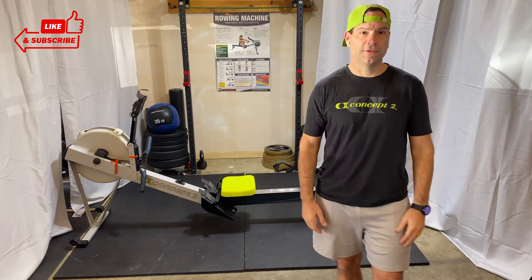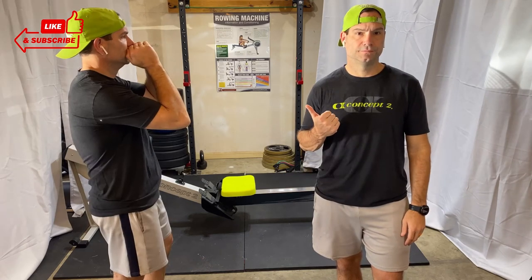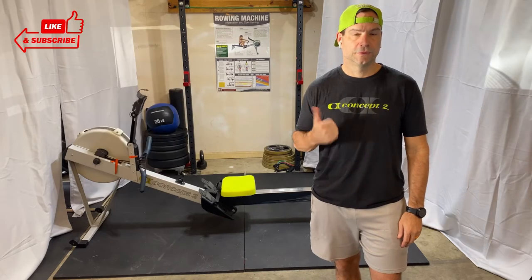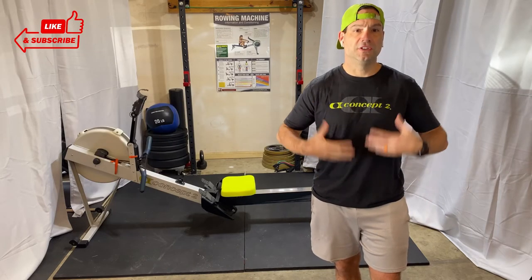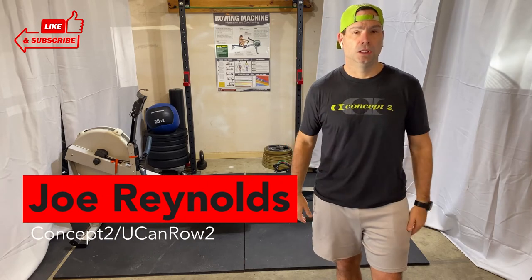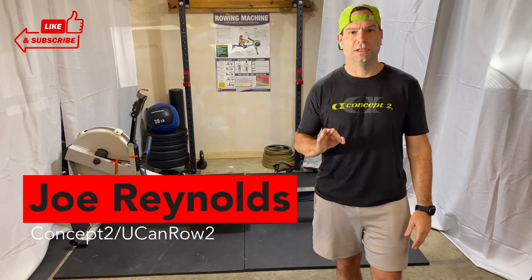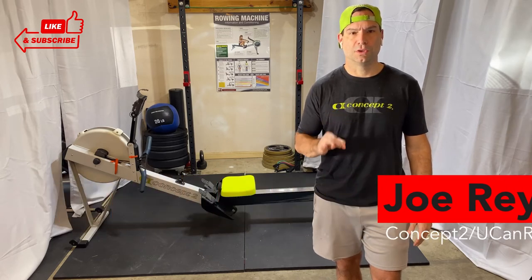Coaches and rowers, how often have you heard this? 'Rowers, sit up straight so you can breathe. Sit up straight, make sure you can get some good air.' Very good advice, but it's often misunderstood on the rower.